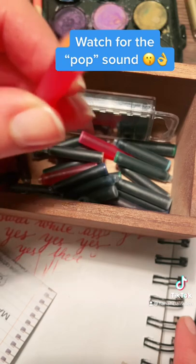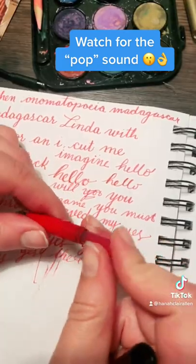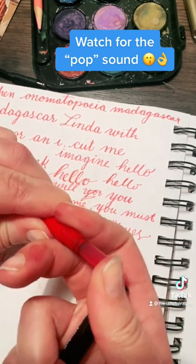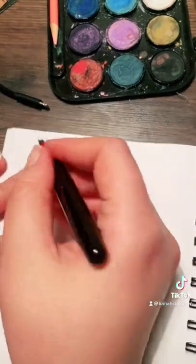I'm going with orange this time and if you listen closely it makes a nice pop sound there when you replace and put the new one in.